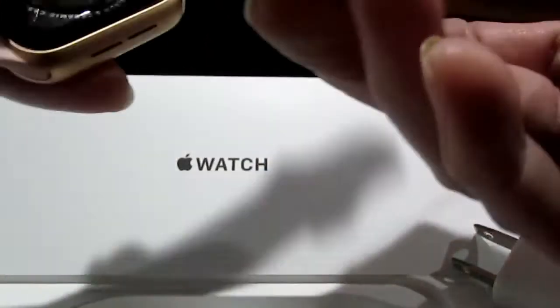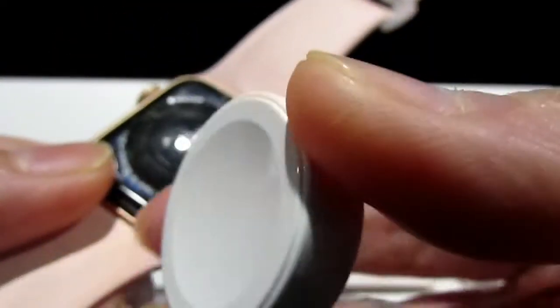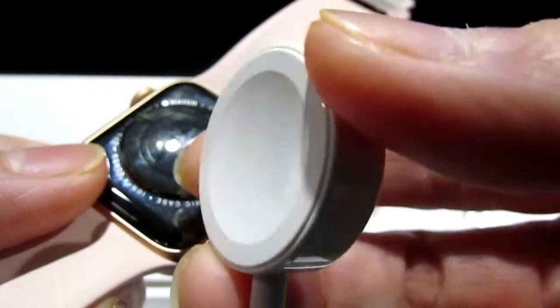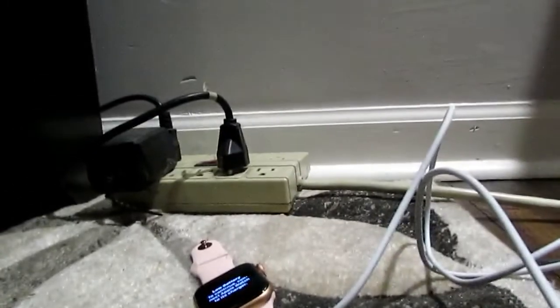This is a nice charger — never seen a round charger on any gadget other than Apple. This is the smooth side which is the plastic, and this is the magnetic side. As you can see there's a kind of hole there — it goes in that circle. Let me charge this watch first. I'm on the floor with my receptacle so bear with me.